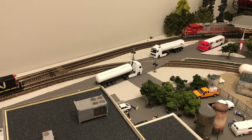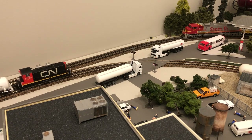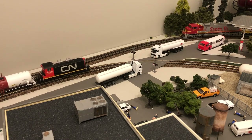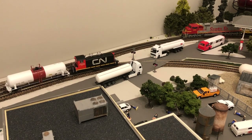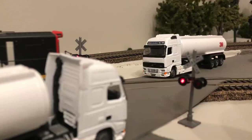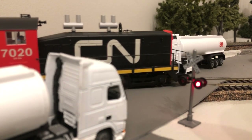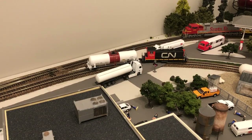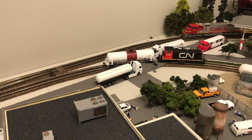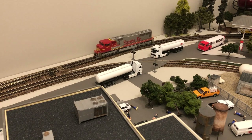Here we go — the moment of truth. Can I get a drum roll please? Yes! That is so cool! I waited so long to have a feature like this on my layout. And they stopped. Well, that's an easy fix — I'll adjust the timer. It may take a few test runs before I get it right.